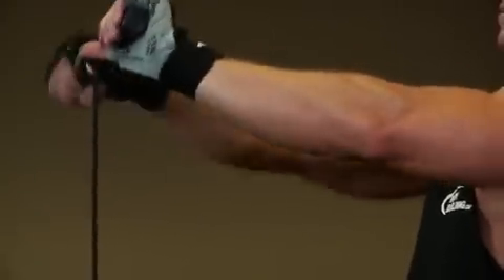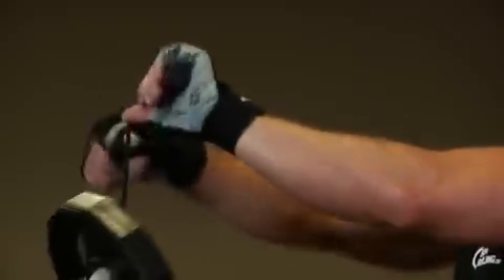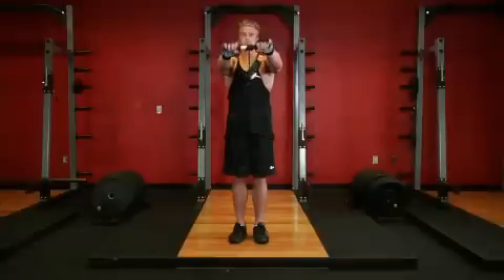Rotate one wrist at a time in an upward motion, bringing the weight up to the bar by rolling the rope around the roller. Once the weight has reached the bar, slowly return the weight back to the starting position by rotating the wrist in a downward motion.